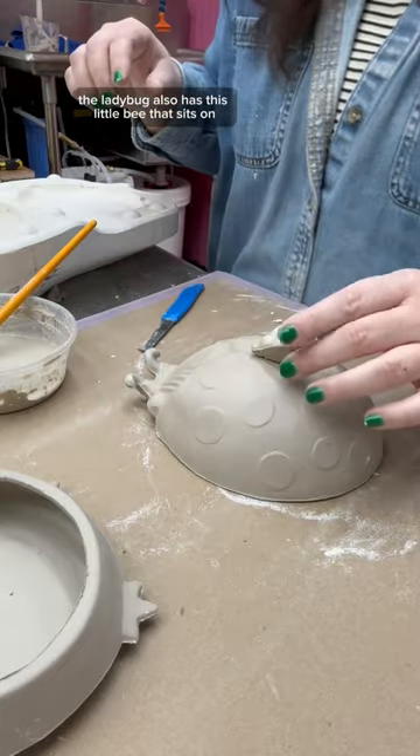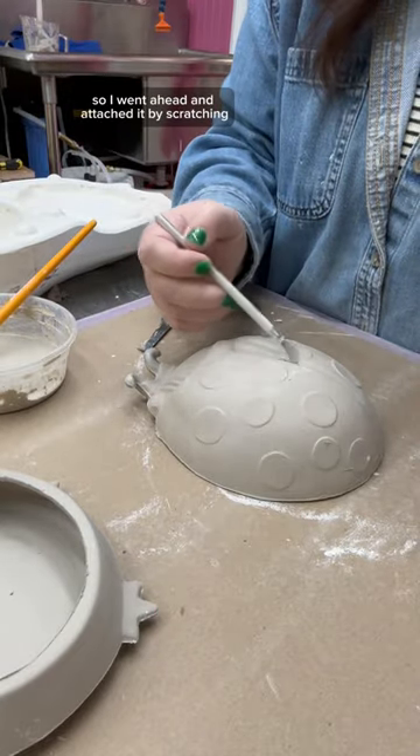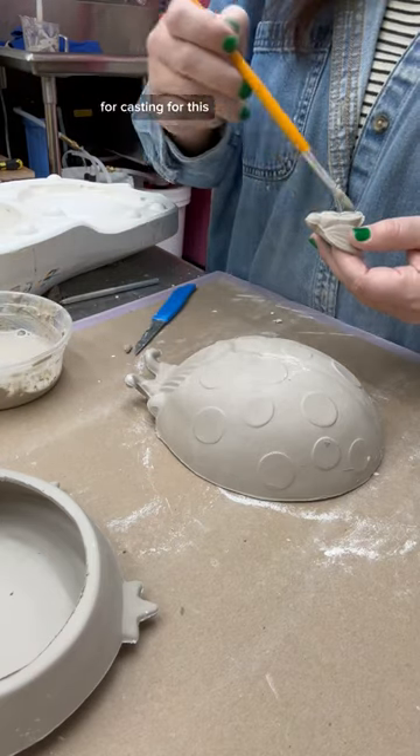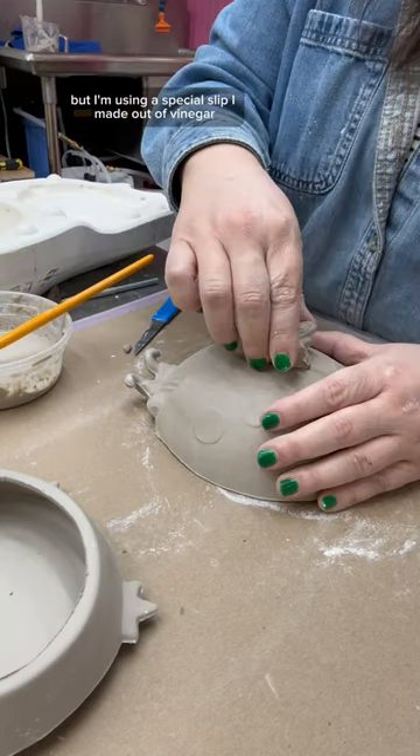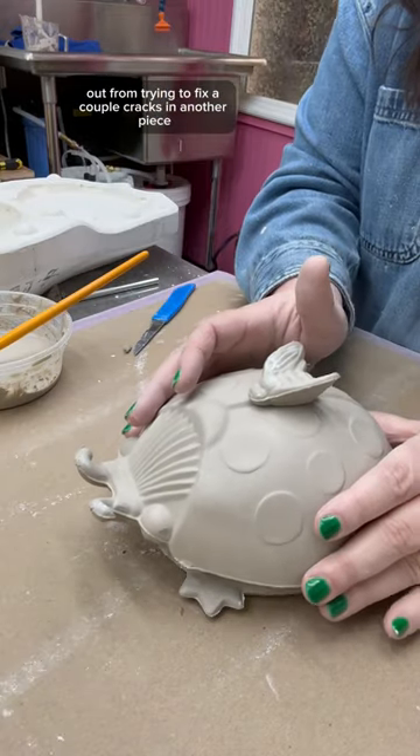The ladybug also has this little bee that sits on top to make a handle, so I went ahead and attached it by scratching and slipping. You can totally just use the slip that you use for casting for this, but I'm using a special slip I made out of vinegar because I already had it out from trying to fix a couple cracks in another piece.